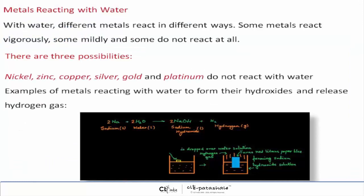And nickel, zinc, copper, silver, gold, and platinum do not react with water.